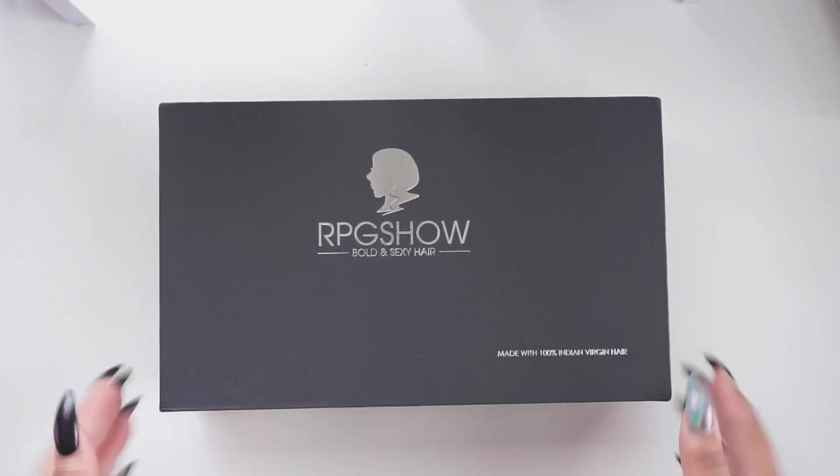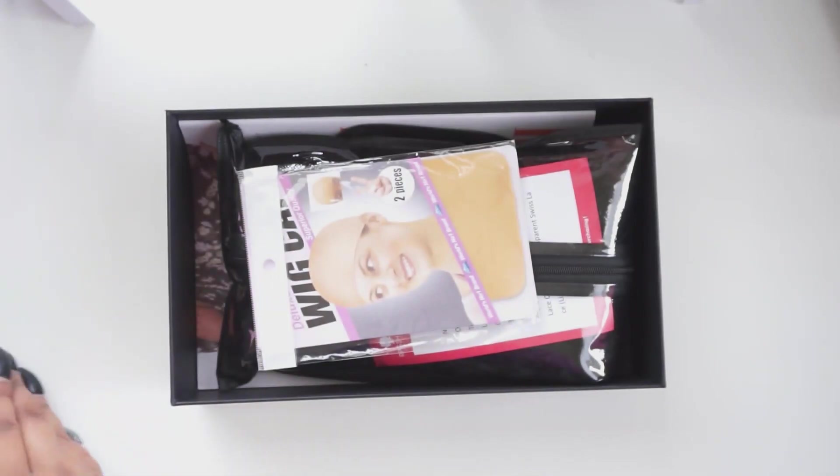Hey guys, welcome back to my channel, it's Britney. As you can see I already have the wig on my head. Today I'll be demonstrating how I tame my high density curly human hair wigs. I'm going to be demonstrating on this wig from RPG Show — shout out to RPG Show for sponsoring this video. I'm going to be inserting unboxing footage on the screen as I talk about the wig.